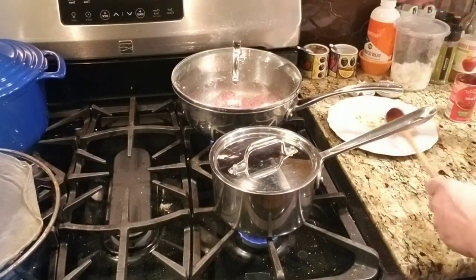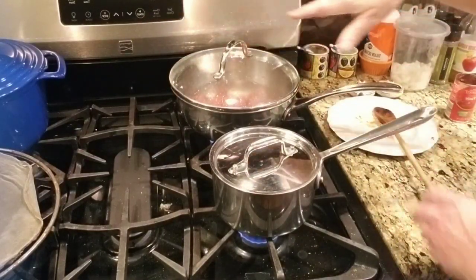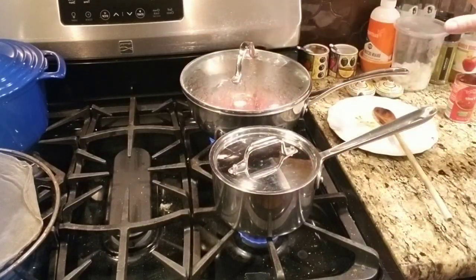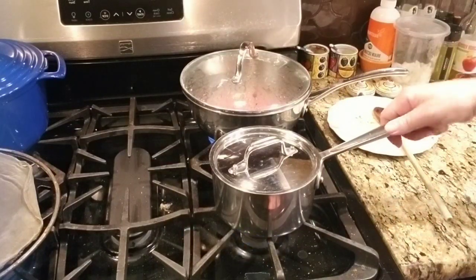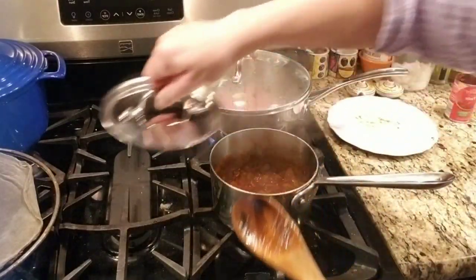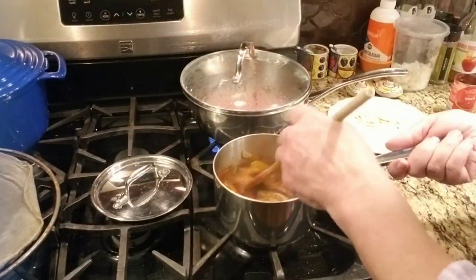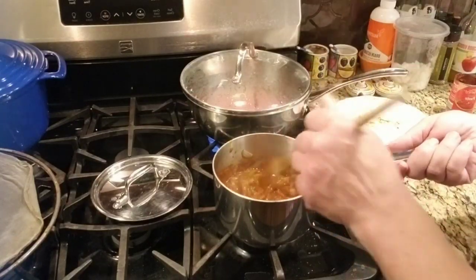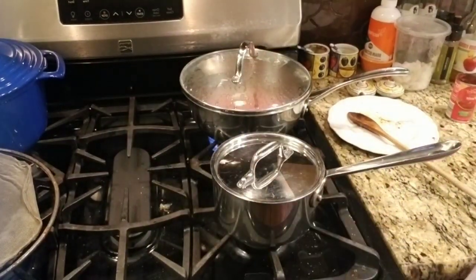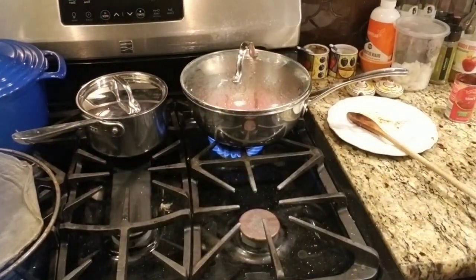So now my hot dogs are cooking. As I said before, you want to bring them to a boil, and once they start to boil, put them on simmer. My onions are already cooked. Let the hot dogs simmer for a good 10 to 15 minutes — you want to cook them, but you don't want to overcook them. I'll show you the finished dish once the hot dogs are done.